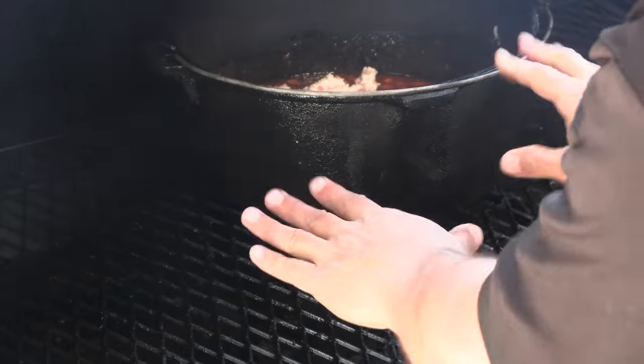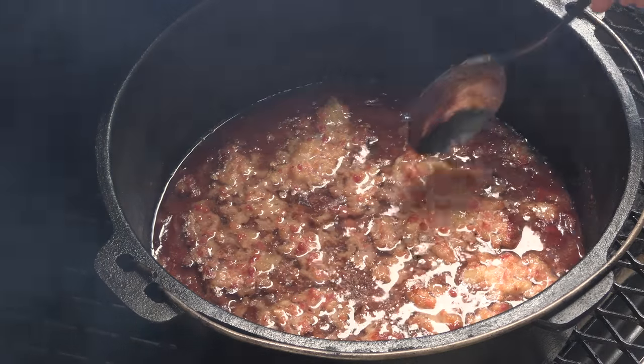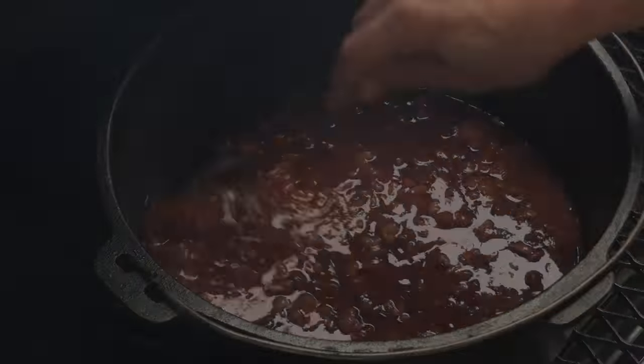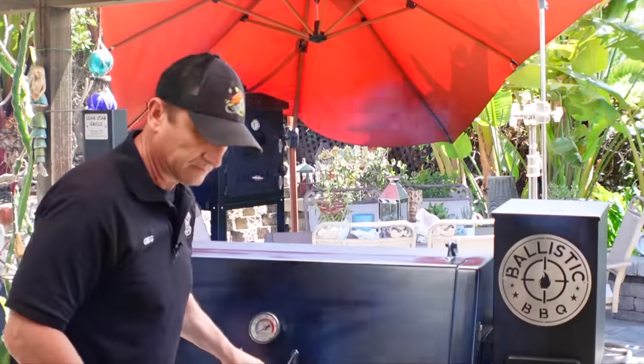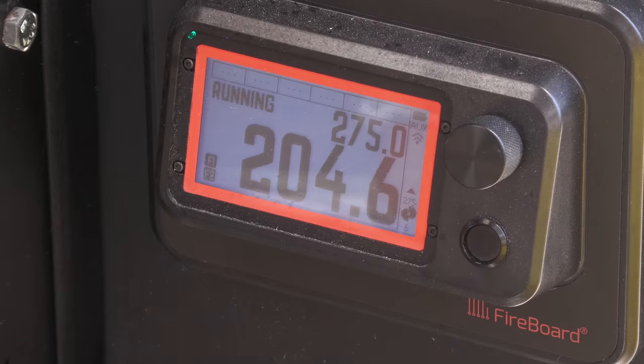This is actually a Dutch oven, so it does have legs on it — just wanted to make sure those legs went into the holes. We're going to cook these beans for about three hours before I move on to the next step. We just hit that three-hour mark. Most of the fat has all rendered out and there's some color on there. So we're going to stir all this in, then crank up the temperature from 225 degrees Fahrenheit to 275 degrees Fahrenheit. I'm going to let it roll at 275 for one more hour. After that, we still have one more step to talk about.